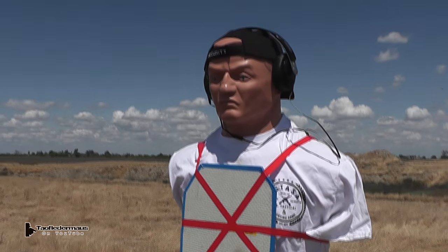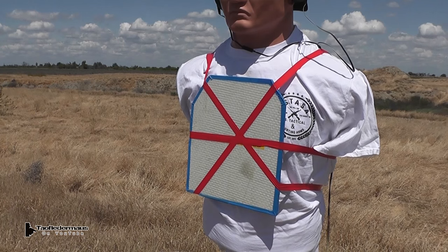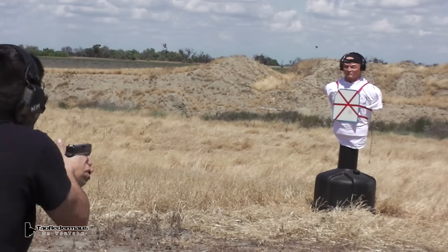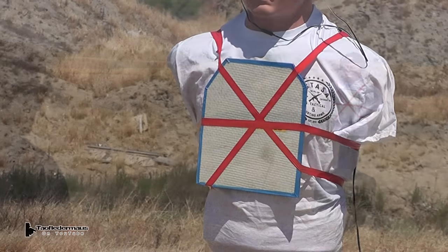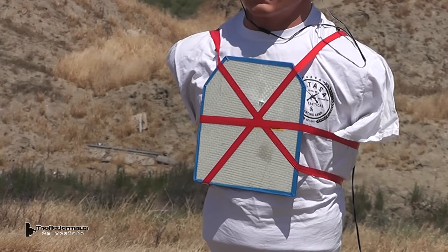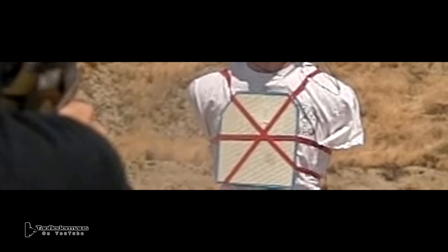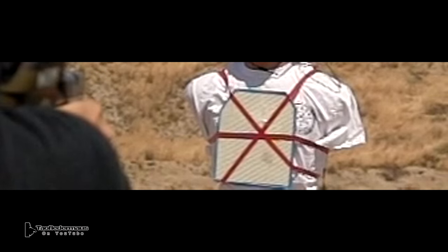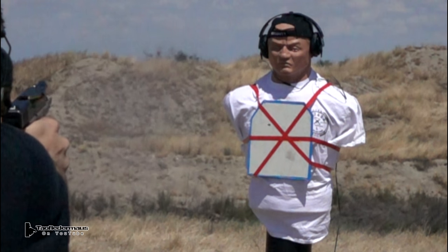Doug the Thug is a member of the choir, he enjoys cuddling with his grandma, he likes puppies and long walks on the beach — looking for people to mug. Shooting for us today is Nick using his 9mm Glock. It's important to note that Nick wasn't aiming at the center of the plate, he was aiming for the heart. Nice shot there, Nick. You'll notice there's no bullet fragmentation, no ricochet. The bullet actually looks like it went through the plate.